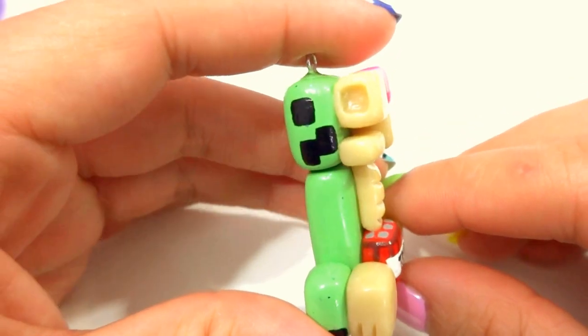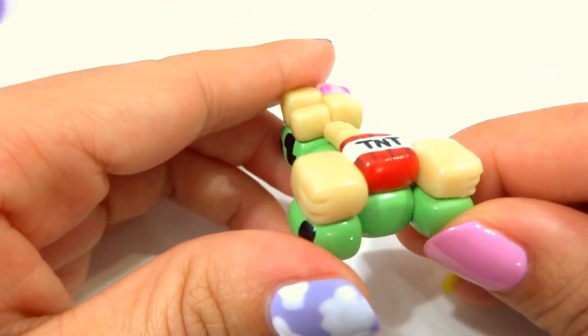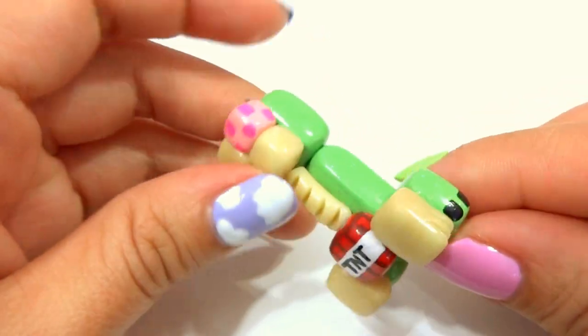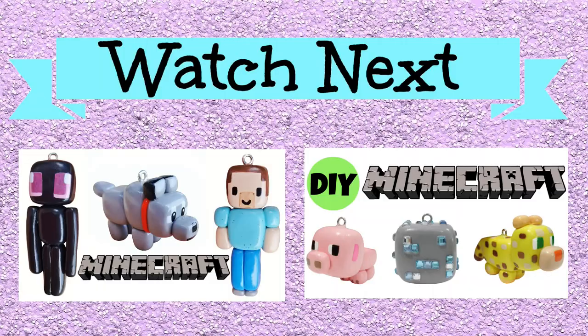So with that said, I hope you guys enjoyed this tutorial. If you guys tried it out, I wish you the best. Have fun creating and making all these little blocks. I hope you have a good one. Bye!